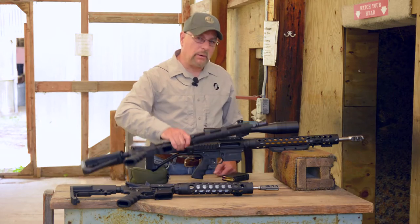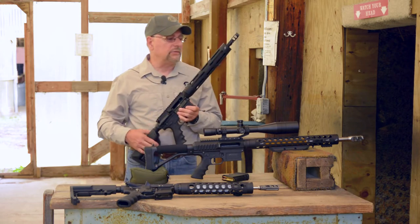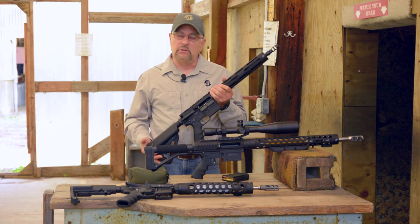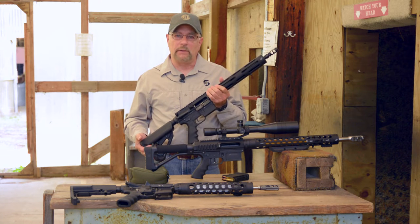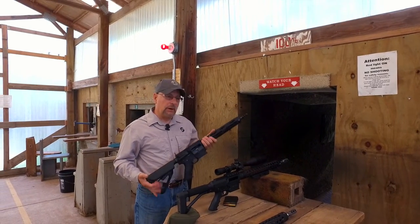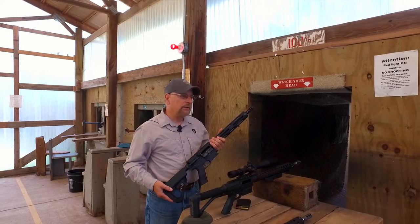First, let's take a look at one of our GMR13 9mm carbines. These carbines have become very popular with the new classes that have been introduced for a 9mm or pistol carbine classes in both USPSA and 3-Gun. So we're trying to maximize the performance of these for competition use.